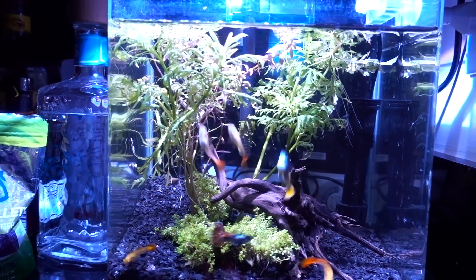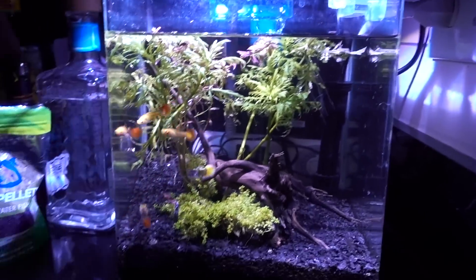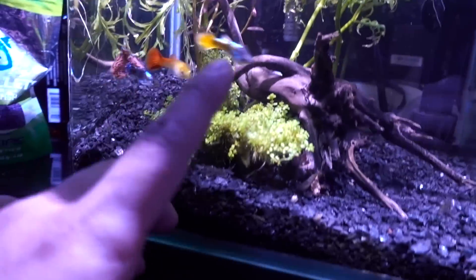Now if you know me, you know I cannot stand a tank that's just kind of sitting empty — I'll have to tweak it, whether it's saltwater or freshwater. This is the exact same case. Now if you look back a couple videos, you'll see the tank is a totally different shape. I kind of tried to scape it a little bit, added some freshwater plants.